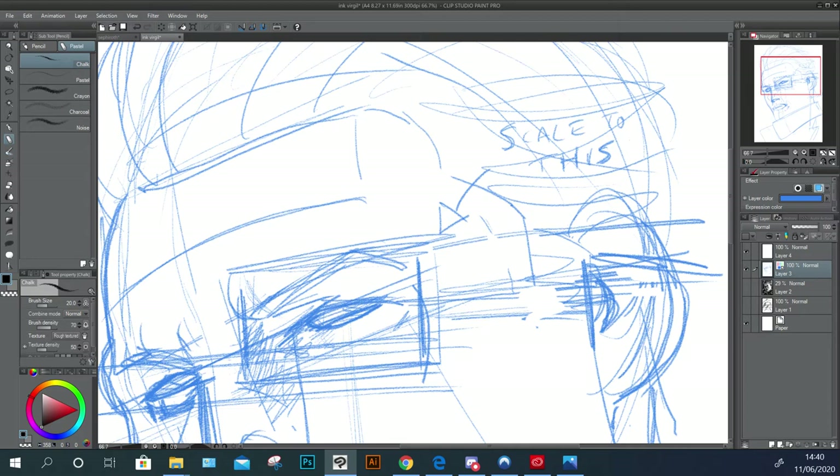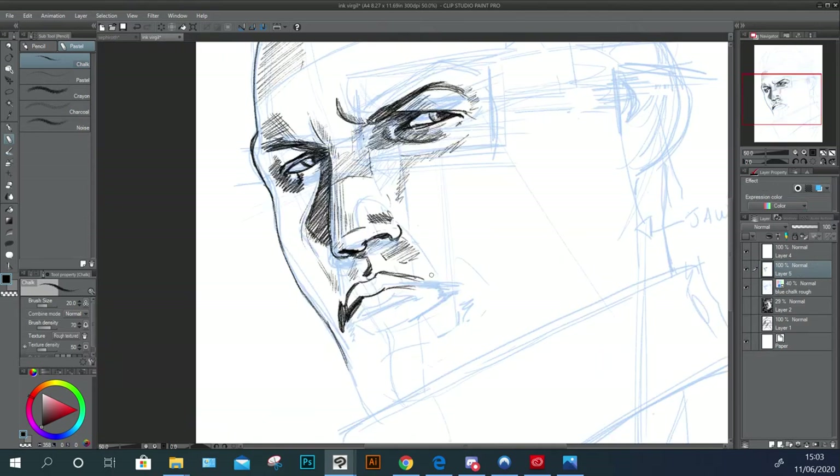For me, you pick a part of the anatomy — in this case the eye — and then you scale everything to it. How far is the ear from this eye, making the assumption that the eye is rendered at least accurately in proportion? Then I figure out how far the other eye is, and how far the hairline is from that eye.